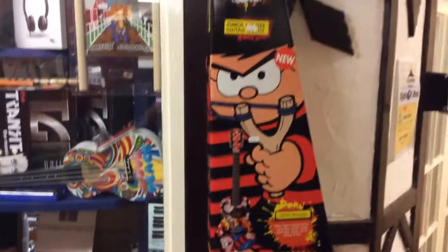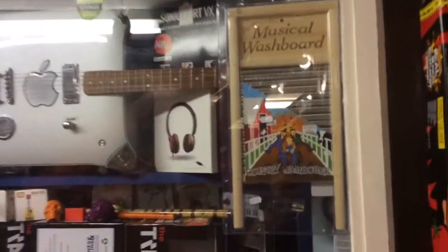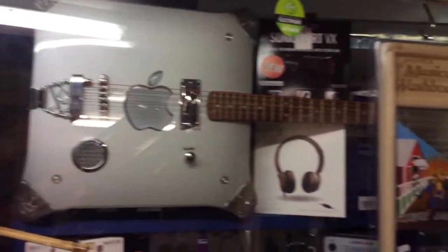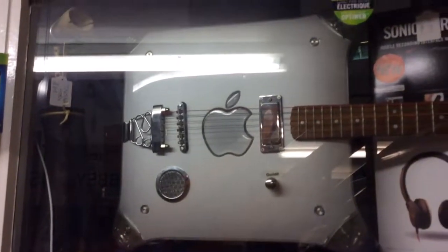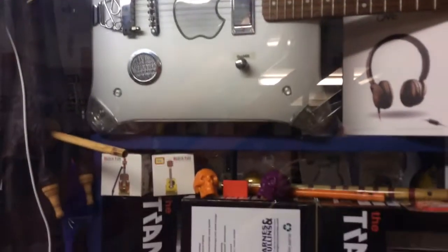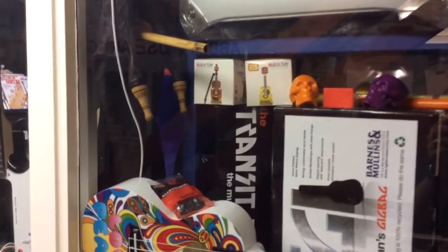We've got some comic book guitars and a musical washboard. This is something I made — this is a guitar made from an Apple Mac G4, because what else are you going to do with an Apple Mac G4 other than make a guitar out of it? It actually plays quite well. Matt does seem to be the star of this — he's on my YouTube channel playing that.